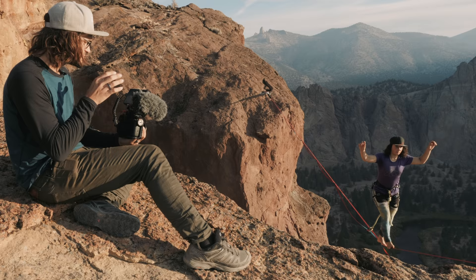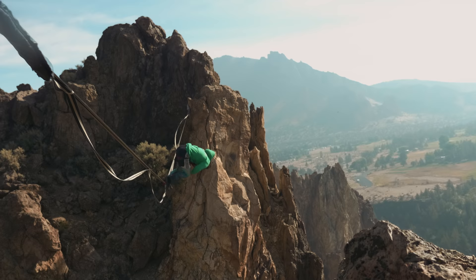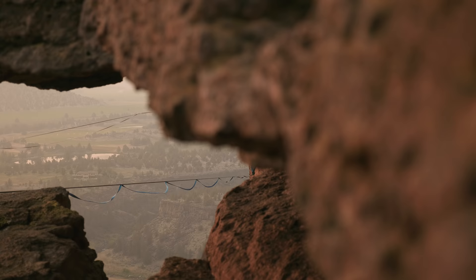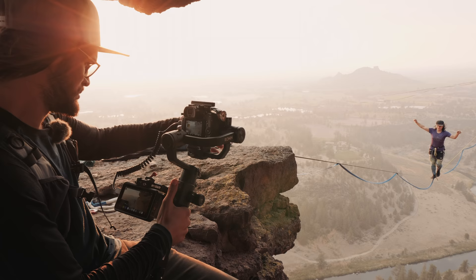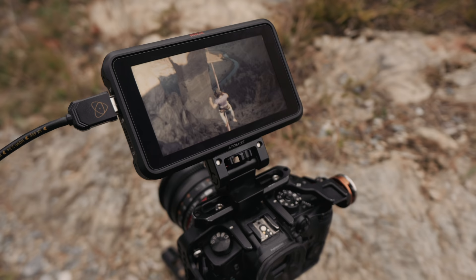The Ninja 5 can take a 4K 60 frames per second image recorded in 10-bit ProRes and give you so much to work with in post. And the really functional part about it is that it's so portable — it's a small 5-inch display that's super bright at a thousand nits.